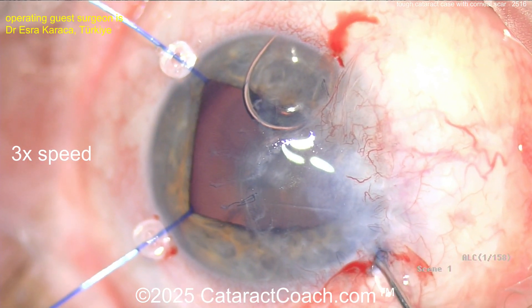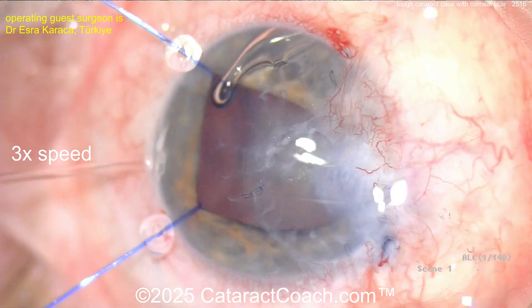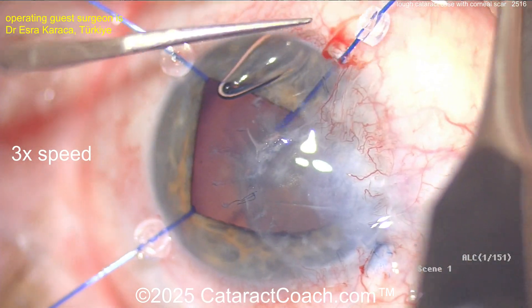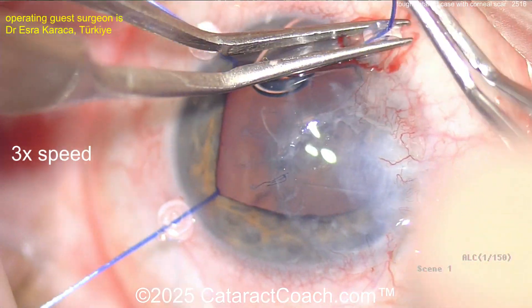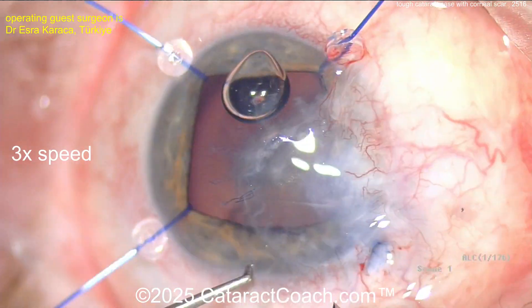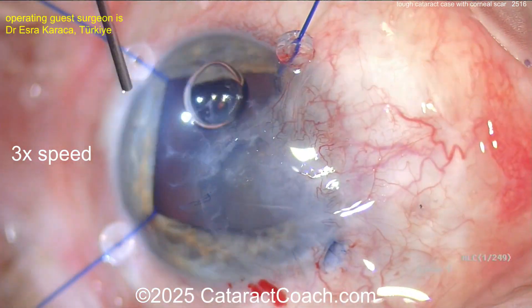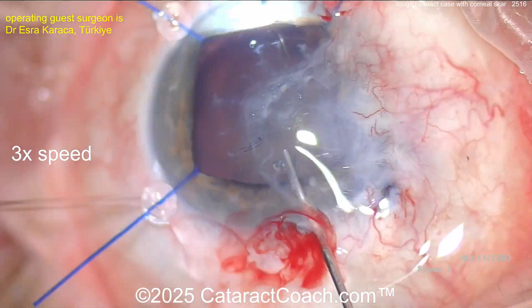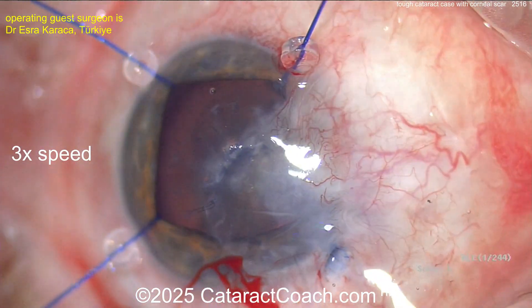Here's another paracentesis going in, and another iris hook. Now you've got good exposure and you can see the patient has a central cataract that needs to be removed. How would you do lens calculations in an eye like this? There's the main incision — I tend to want to make that away from all this scarred area.